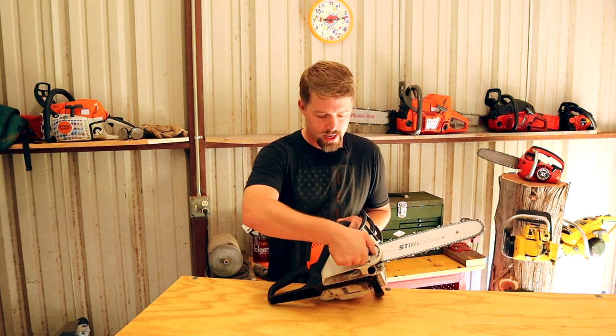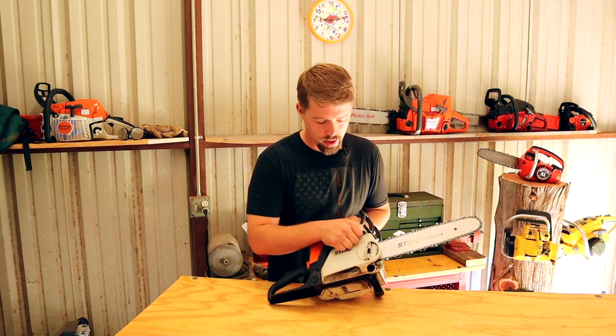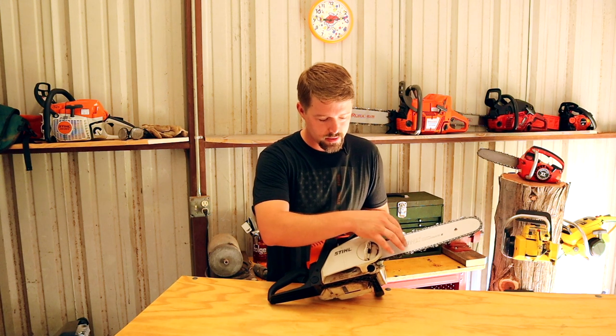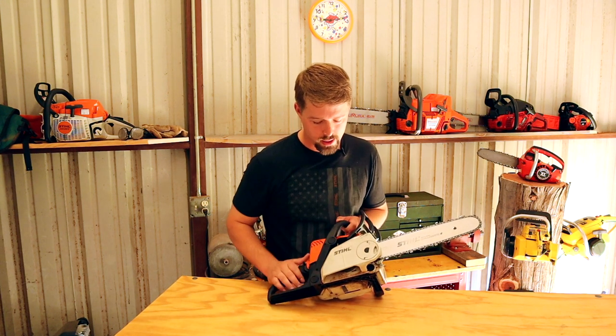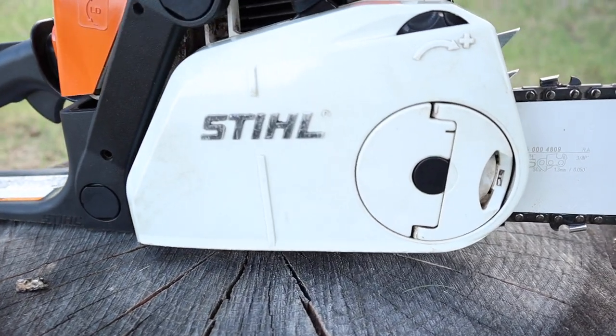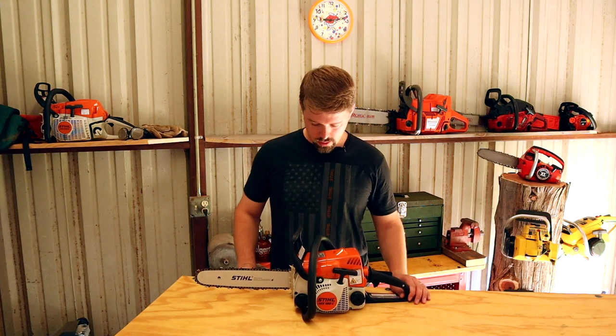One of the other aspects of this chainsaw: instead of bar and chain nuts, it has a little lever that you twist, and then this little tab right here you twist back to basically tighten and loosen the bar and chain. That makes it easier if you don't want to be carrying around a scrench with you.